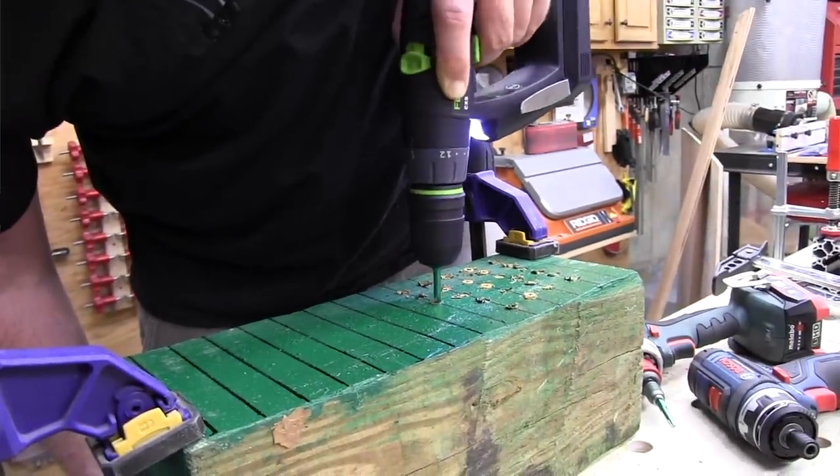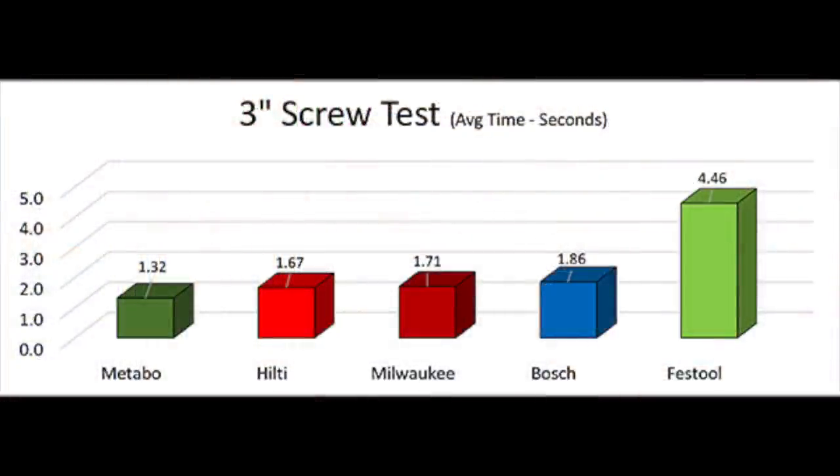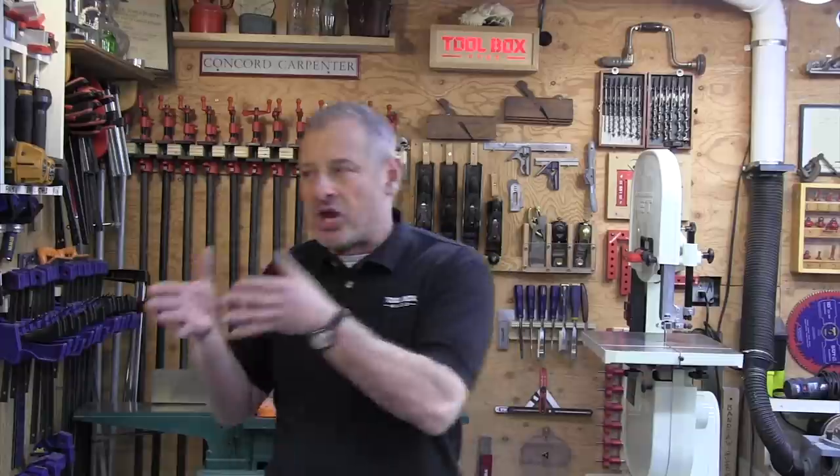We installed three-inch framing screws into six-by-six pressure-treated seasoned posts. All the drivers except the Festool were able to accomplish the task at the high-speed setting. The Metabo averaged 1.32 seconds, followed by the Hilti at 1.67 seconds, and then Milwaukee came in at 1.71 seconds. The Festool was the slowest driver, averaging 4.46 seconds. Admittedly, this is an aggressive test for an installation driver — but not for the Metabo. Bottom line, they could all do it; some are just faster than others.